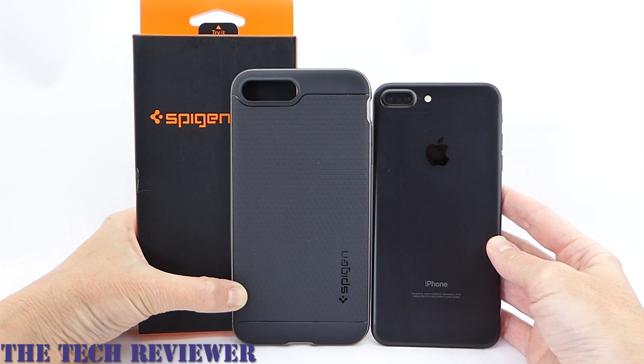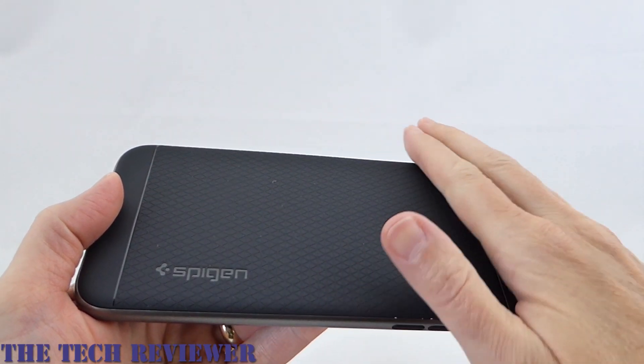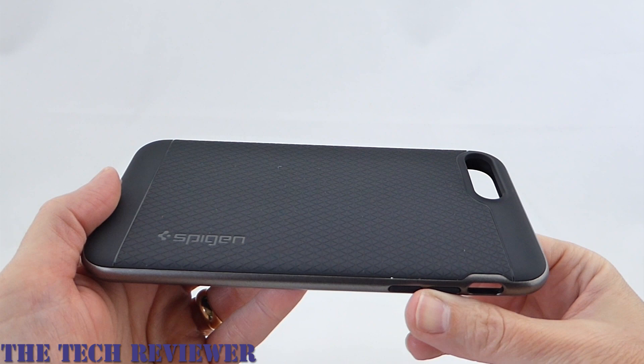So let's take a closer look at this case and put it on the phone. This Spigen Neo Hybrid Premium Bumper case really offers quite a lot for the $15.99 that it costs, and sometimes you can get it for even less on Amazon.